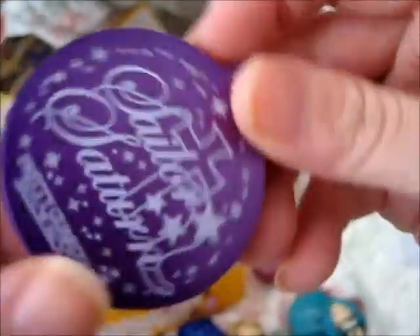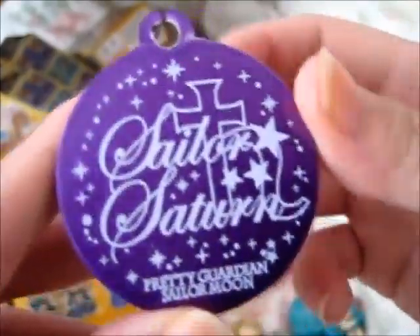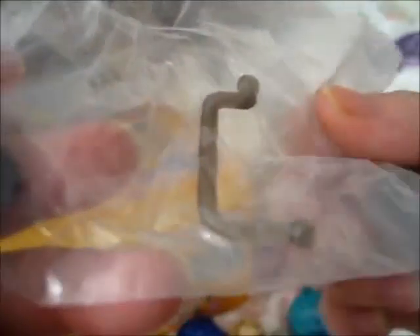It comes with a little loop. Here is the stand — Super Sailor Chibi Moon. Back stand.